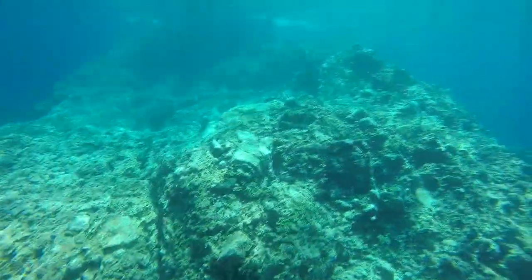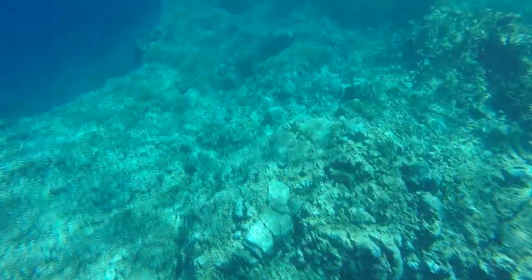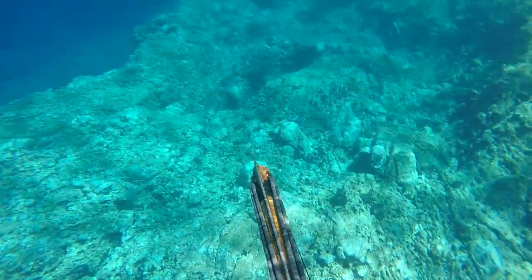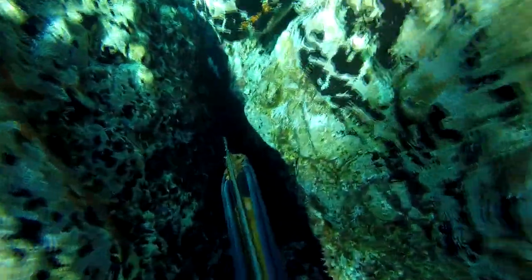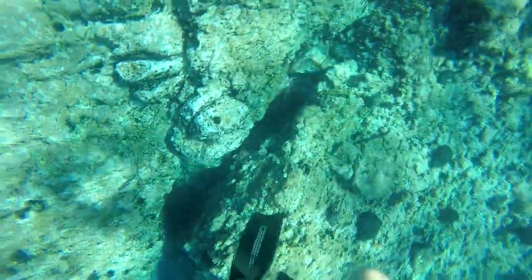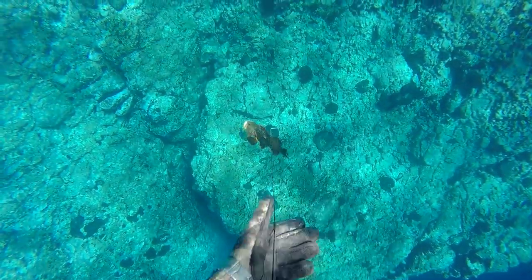So I decided to continue spearfishing and remember this hole. After 15 minutes I came back to the same spot. They relax after a little bit of time, come out of their caves, and you get a second chance. 15 minutes later I dived down at the exact crack without seeing anything — and there he was. I gave him a clean shot and it was really easy to pull him out of the crack. What you can learn: have endurance, mark your spots, and come back after a little time. These fish are local — they stay in the same spot.